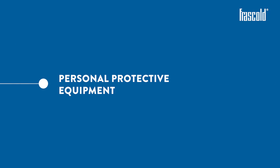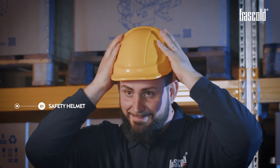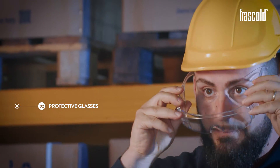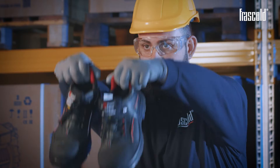Personal protective equipment required: safety helmet, protective glasses, protective gloves, and safety shoes.